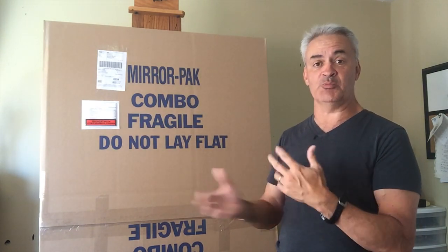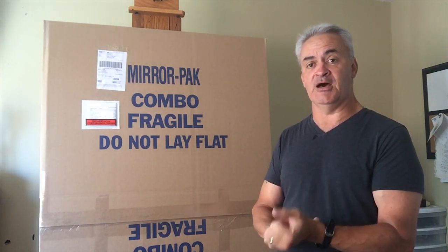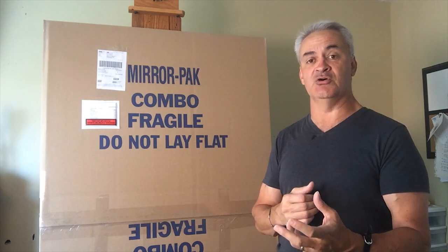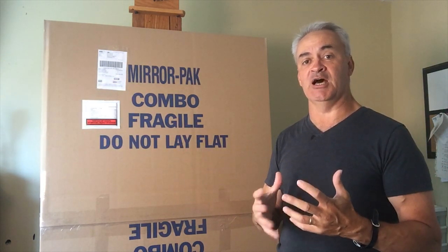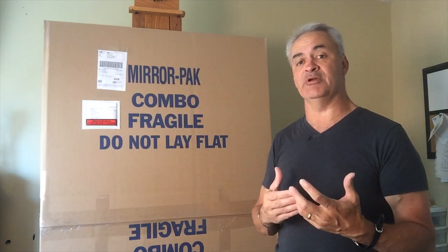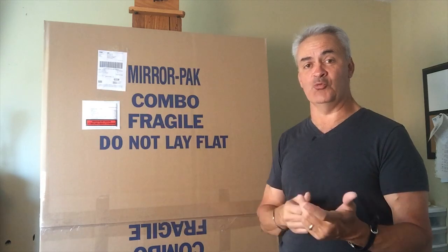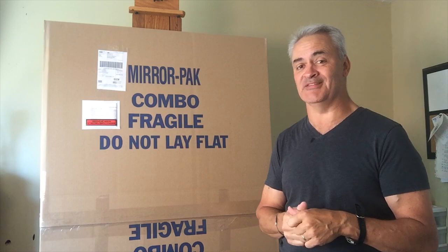So that is how we package up our work for shipping. We end up shipping a lot of pieces, particularly since we have an e-commerce store with a lot of online sales. In this current post-internet age, if you're interested in running your artwork as a business, at some point you're very likely going to get involved in an e-commerce store and you're going to have to ship. So that's what we do — I hope you found this helpful. I'm Tim Packer, thank you for your time.